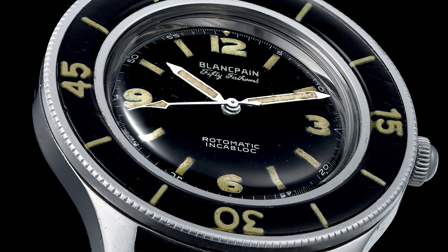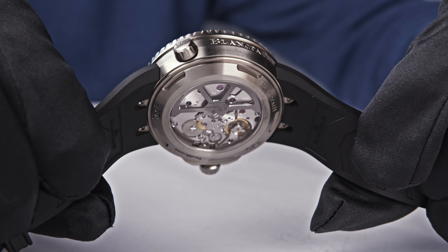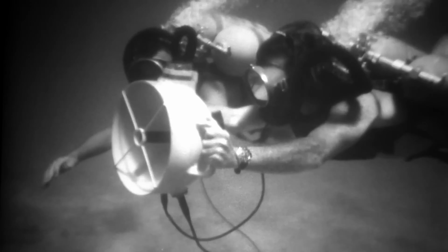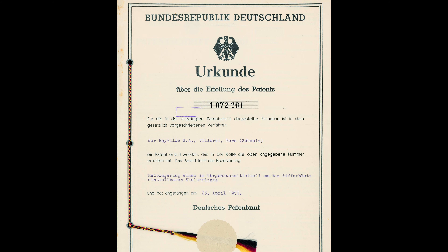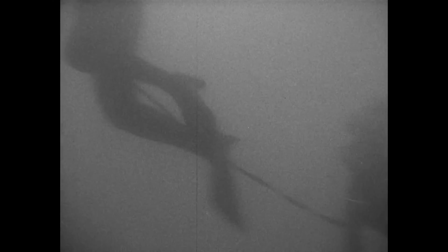A patented system for protecting the case back seal, a novel system for the crown seal, also patented. A large size and white luminous hands and markings against a black background for excellent readability — one of the key features a diving watch should have. A locking rotating bezel for the timing of dives, and automatic winding to protect against wear of the crown. The 50 Fathoms was one of the first watches in the world to offer these features.